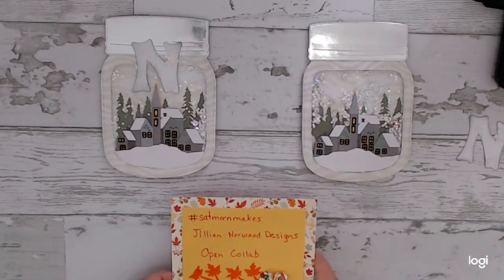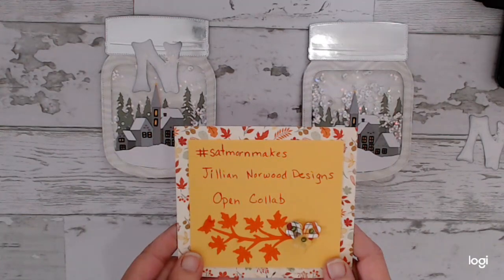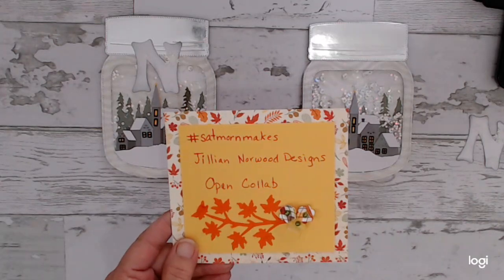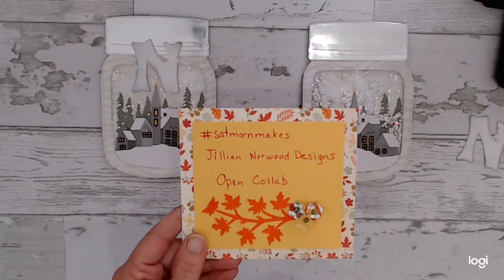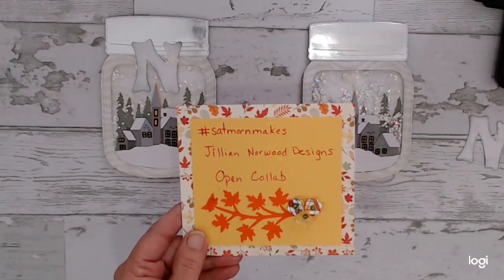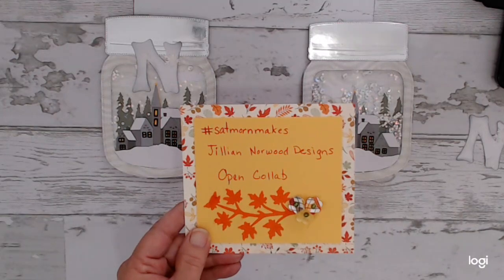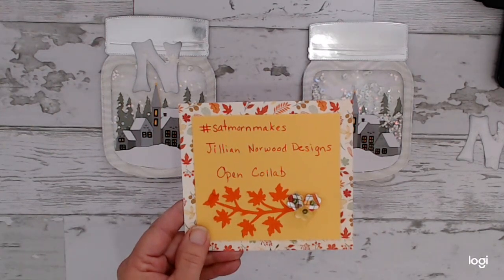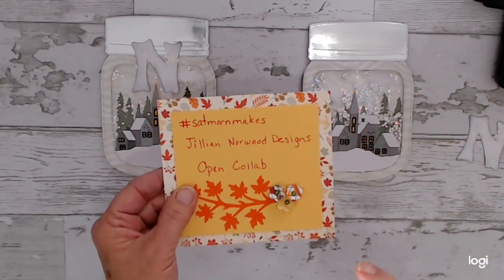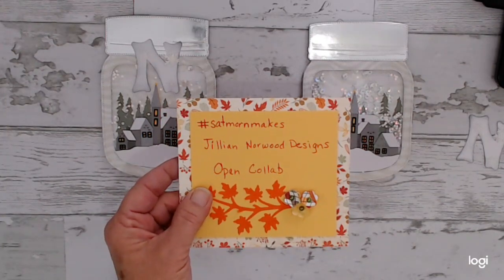Sat Morning Makes is put on by Jillian Norwood from Jillian Norwood Designs on YouTube. It's an open collab that anybody can join in — we just show others what we've been working on and creating. Whatever art or thing you like to create, you can use the hashtag #satmornmakes to join in. If you just want to see what everybody's been up to, use that same hashtag and it'll pull up what all the people are doing with their makes. I'll leave a link to Jillian's YouTube channel in the description box.